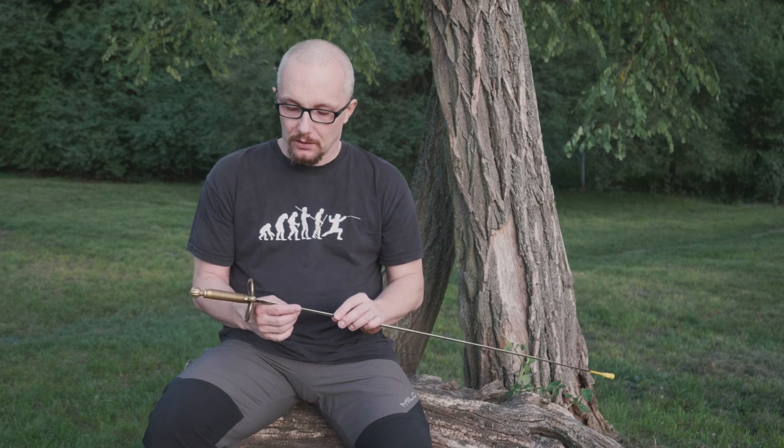This time I'd like to tell you something about weapons used in MCF, modern classical fencing. One of them is small sword, which is my favorite weapon, like rapier and saber — those are my favorite weapons too.